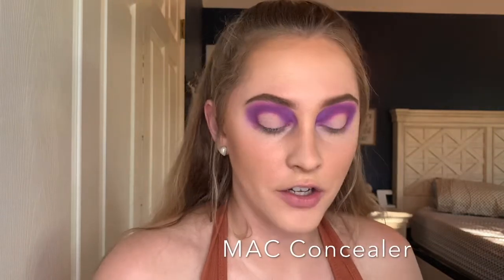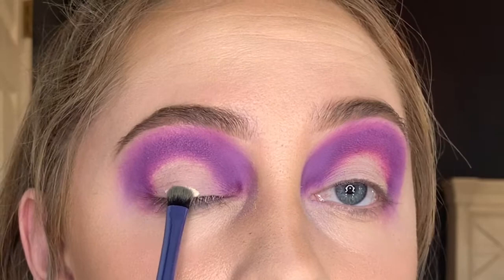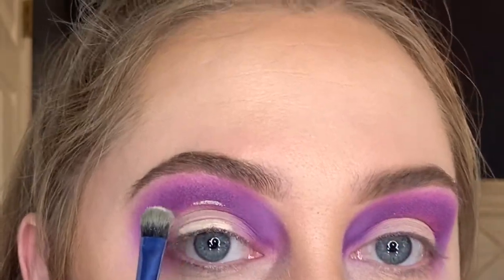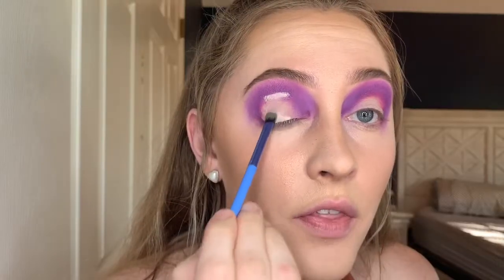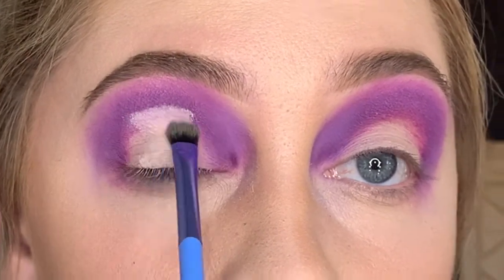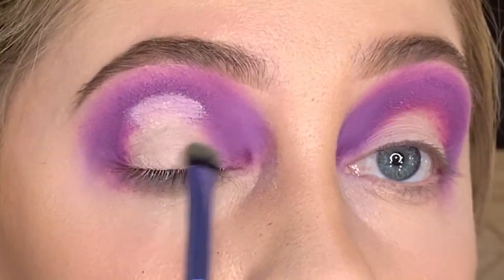Now that you look kind of like a raccoon, we're going to go ahead and cut the crease. Taking a concealer, you're going to dab a little bit of it on the center of your eyelid. Get it on a rounder brush, dab it on the center of your eyelid just like this, and look up — it creates a line for you to follow. So all you're going to do to cut the crease is follow that line.